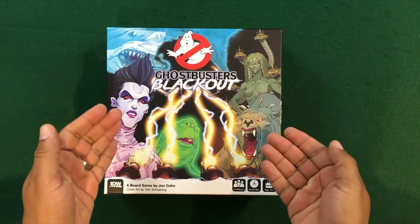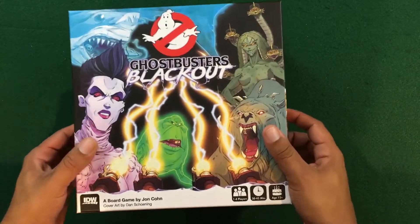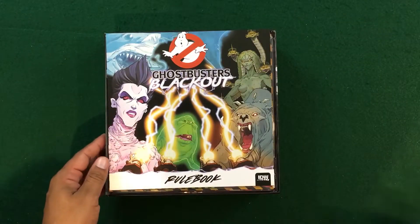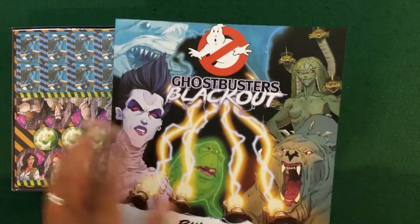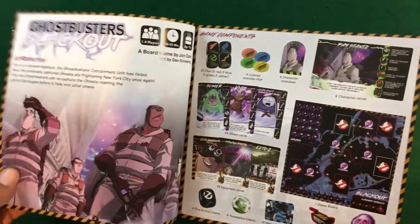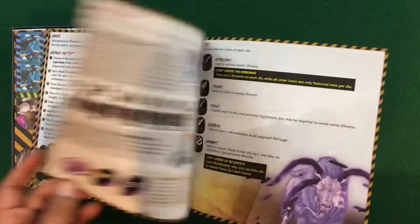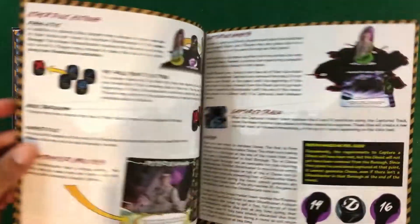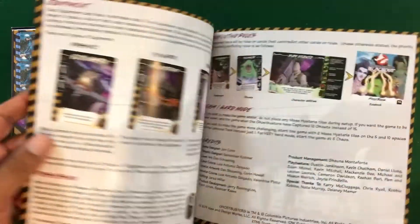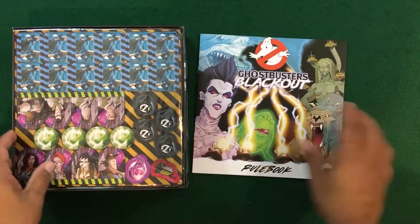Let's take a look at what's in the box for Ghostbusters Blackout. We've got a rulebook — I do like the layout, everything looks quite nice and it doesn't seem to be overly complicated. We do have a quick reference guide on the back and we're looking at only about an 11-page rulebook, so that's pretty solid.